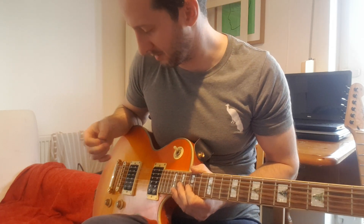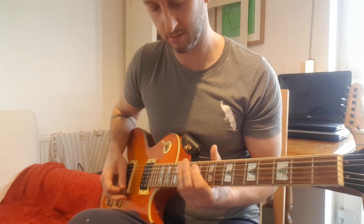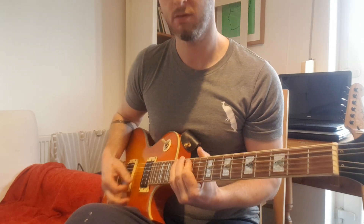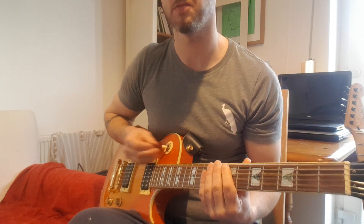I was dazzled by the looks and I took it home and played it. And my god, it is an animal this thing. You have some really high output pickups. The clean tones are all kind of very nice — that's on the rhythm and treble pickups.